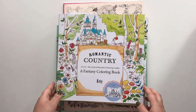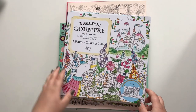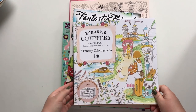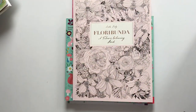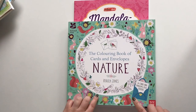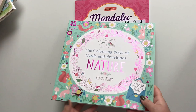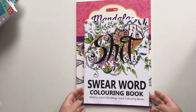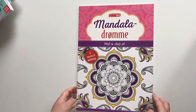Now it's time for all the coloring books that I haven't done any coloring in yet: The Romantic Country by Erie, The Romantic Country the Second Tale by Erie, and Romantic Country the Third Tale by Erie. Fantastic Friends coloring book by Carries Cotlefish. Flory Bunda by Leela Dewey. The Coloring Book of Cards and Envelopes — I actually have colored from this but I have taken them out and given them as gifts. The Harry Potter Magical Creatures coloring book. The Swear Word coloring book — I have colored in this but again I have taken the pages out. And The Mandala Dreams Color and Relax.